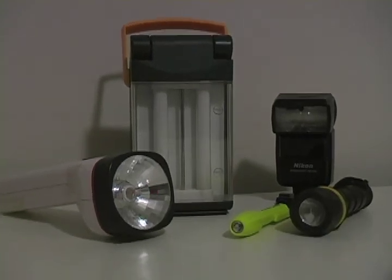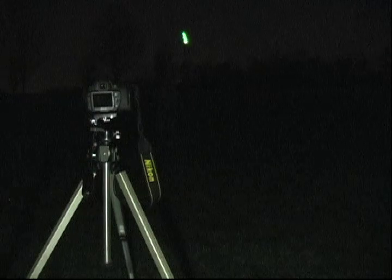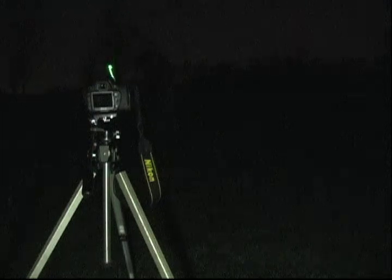In light painting, you can use any type of light source. You will also need a tripod or something that will hold the camera still. All you need to do now is to take the picture, point the light source at the camera, and draw.